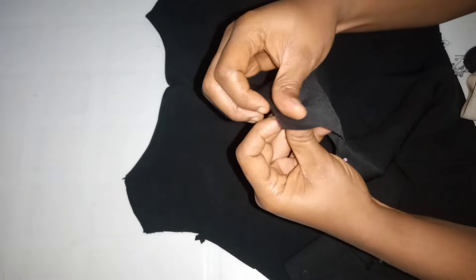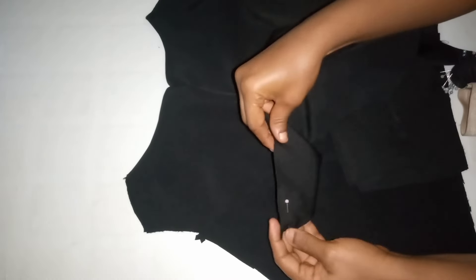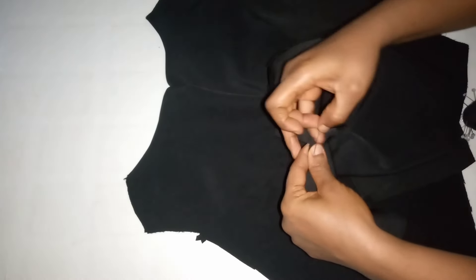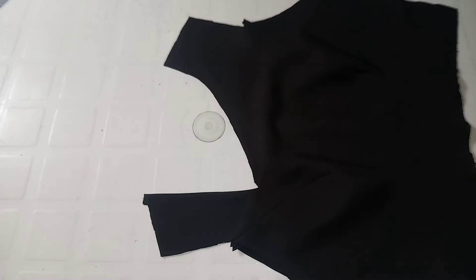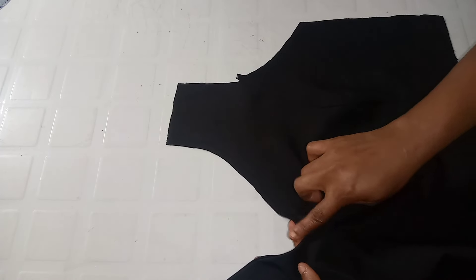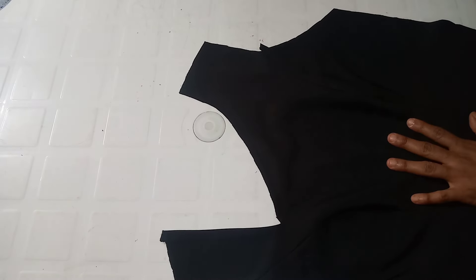Turn it over so the wrong sides face each other and stitch by half an inch. When done stitching, I notch that turned part so it can relax properly. It's looking very neat. For the other part of the neck where I'm attaching the cape, I did not turn it.